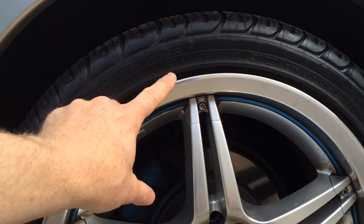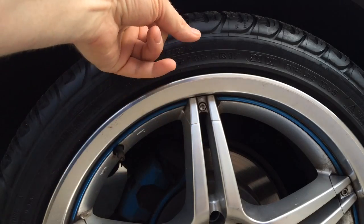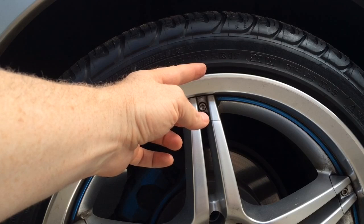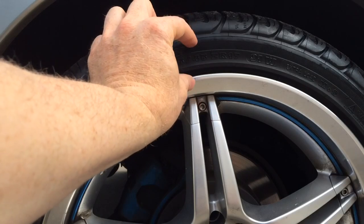The 215 is the measurement in millimeters of the tire from the inside of the bead all the way around the tire to the other side. The 45 is the aspect ratio — the sidewall height as a percentage of the total width of the tire. A smaller number here means a lower profile.